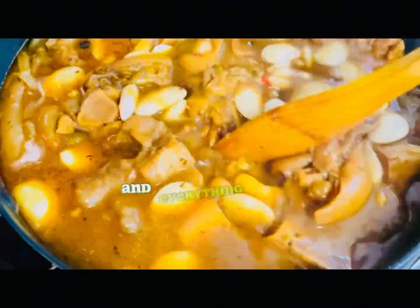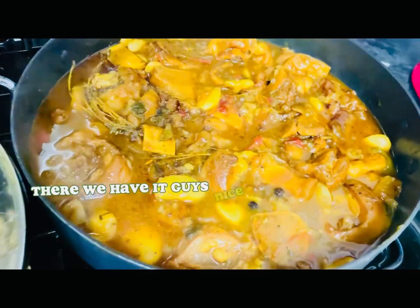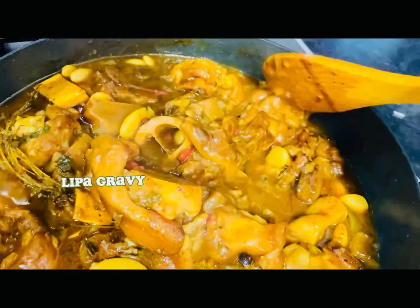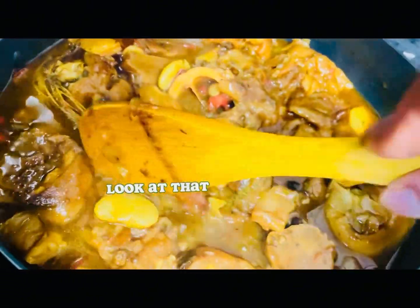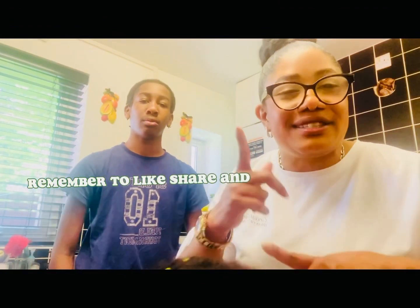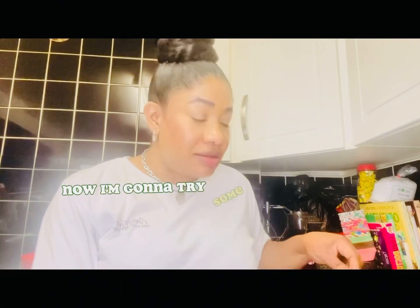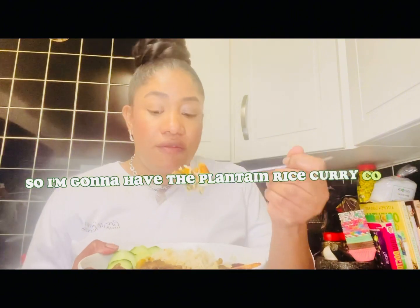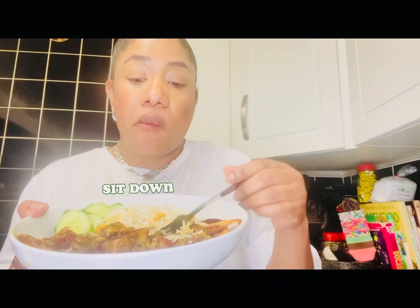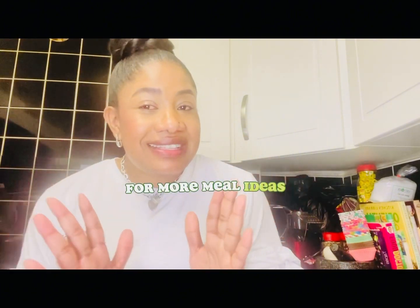There we have it guys — nice curry cow foot! Look at it, wow. Rich gravy, tender meat, and beautiful broad beans — so juicy. I'm trying some of this food now: plantain, rice, and curry cow foot. It's so delicious! I've never actually cooked it before but I've had it before and it's so nice. You should definitely try it guys. I hope you liked my video — remember to like, share, and subscribe to my channel for more meal ideas. Tell a friend and a friend and a friend — bless you!